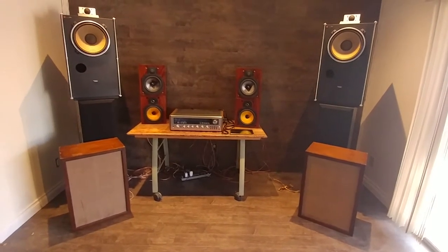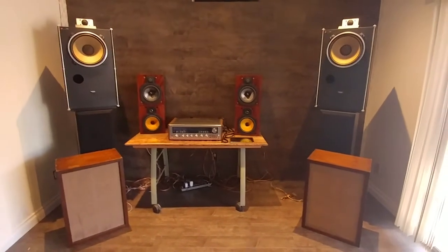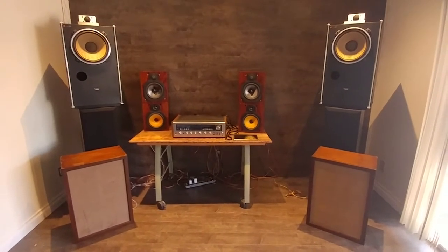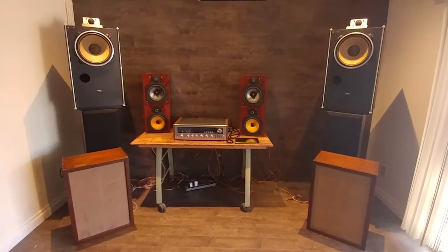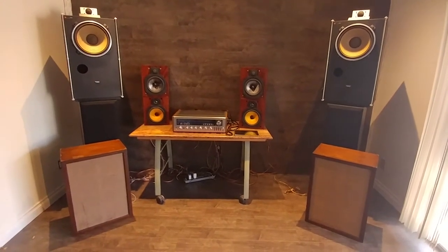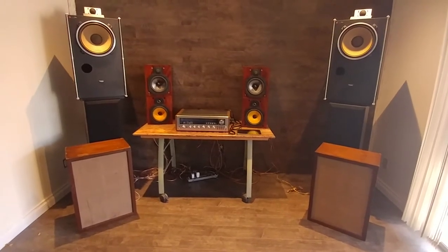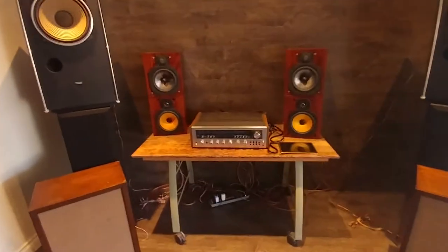Right next to the receiver, they're actually two different — they're Legacy speakers, Studio HD monitors, just different generations, and Klipsch KLF 20s. We will try to pair them with the bottom ones, which will be the Monarch, but we can connect through all of them to see how music and everything else sounds.